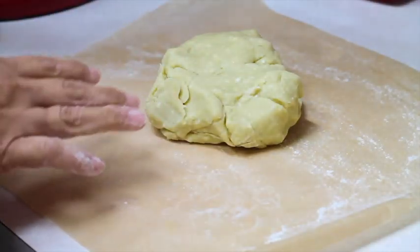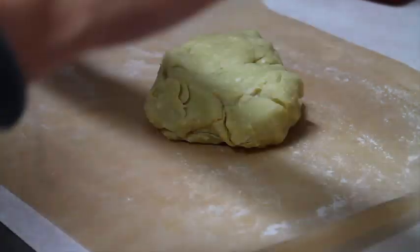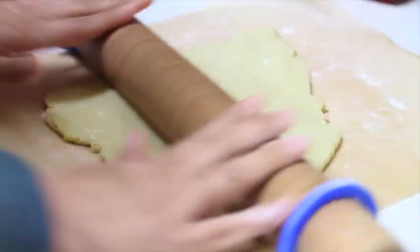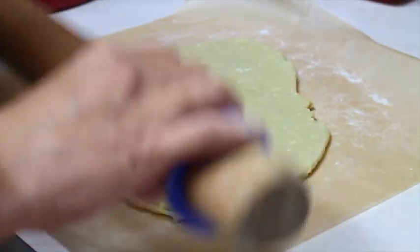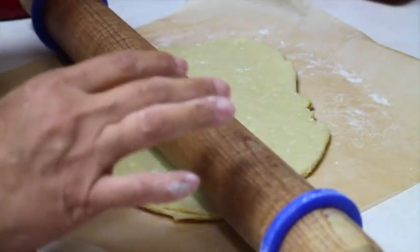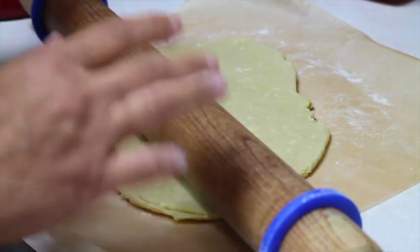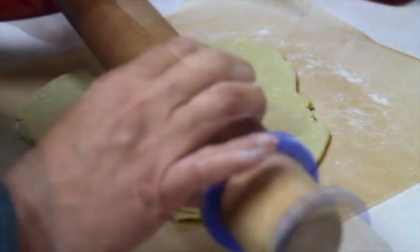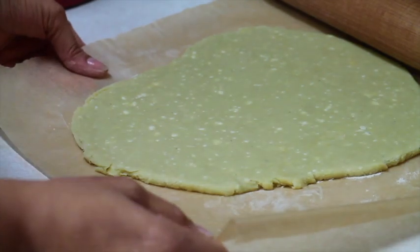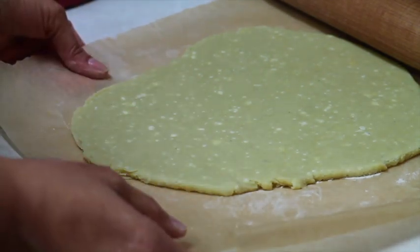I am going to put my cookie dough on a parchment paper and roll it out to a quarter of an inch. When you see that your cookie dough is very well prepared, it's when you roll it out and almost nothing sticks to your rolling surface. I am going to put it in the fridge for about 30 minutes and then cut out my cookies.